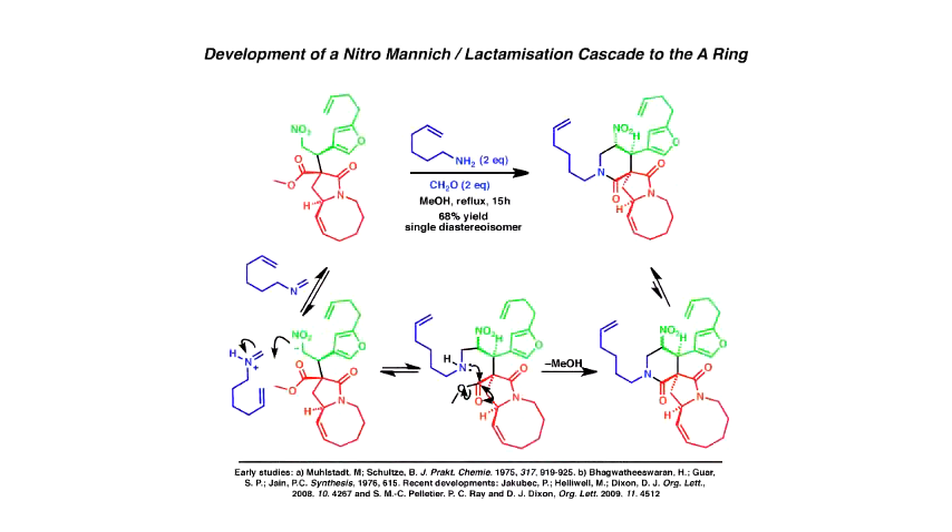It works very nicely on large scale. At this stage, if you realize what we've just done — we've totally exploited the nitroolefin for both the Michael addition and then the nitromanic. Now it's time to remove this group, and we use AIBN as initiator with tributyltin hydride, and it just smoothly and tracelessly removes this nitro group to give us this ring system.